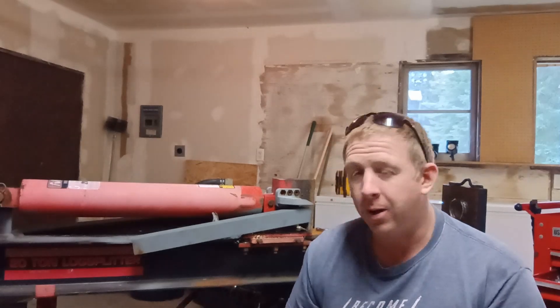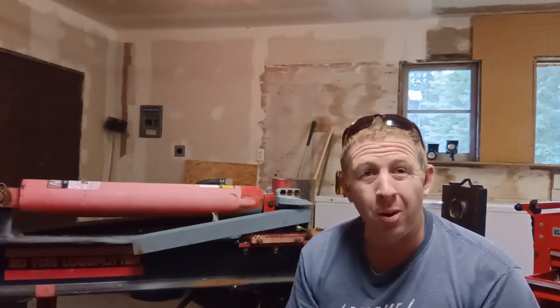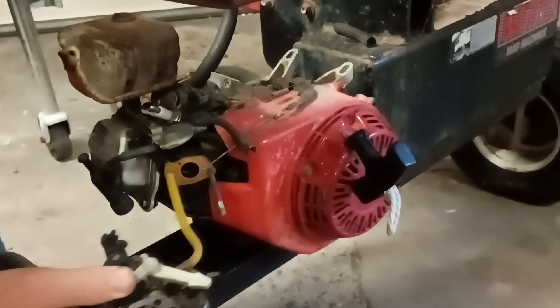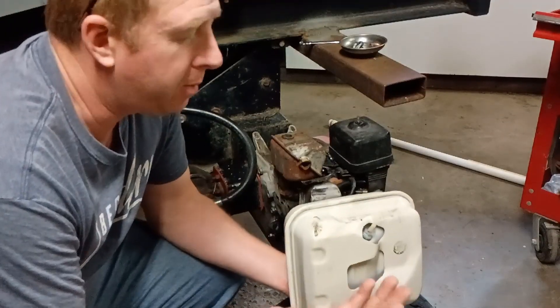I poured a little bit of gas in the carb and got it to fire and it ran, so I'm hoping that it's a matter of fuel delivery, which in this motor is really simple. Linkage loose, and there's the whole carburetor.